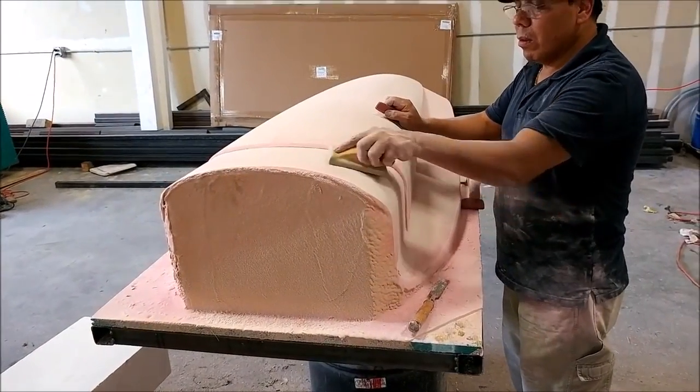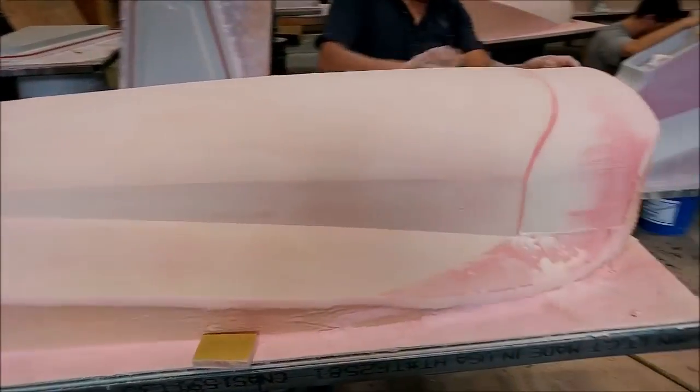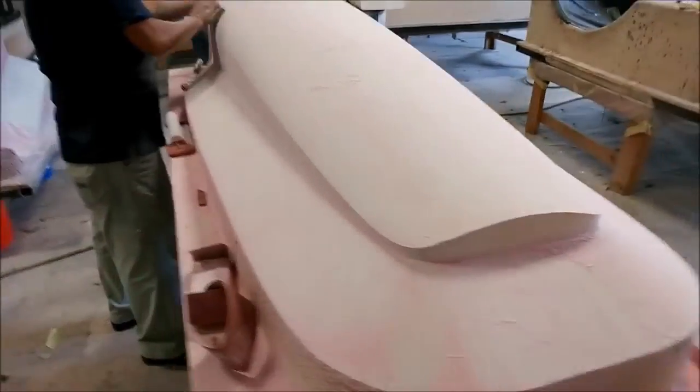Here's Roberto doing the first round of sanding on the air intake scoop. That one didn't require very much work at all because it came off the machine really nicely. As promised, things are moving along quickly now.